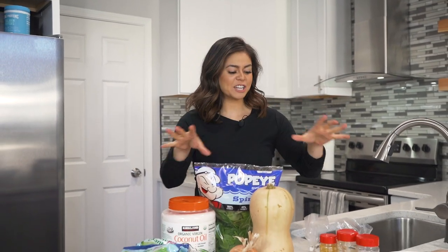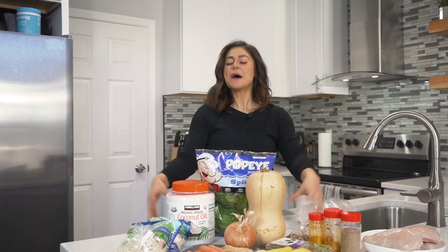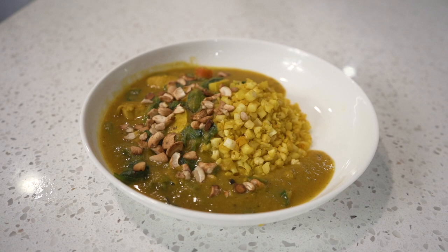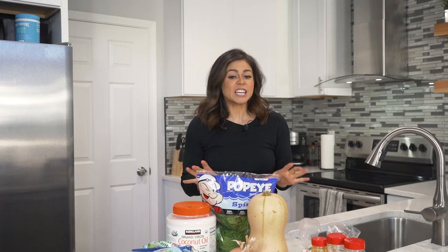We are back with another episode of Cooking with Taz, and today we are feeling fall inspired. We're going to make a dish that you're just going to absolutely fall in love with — we are whipping up butternut squash curry, and it's going to be freaking delicious.